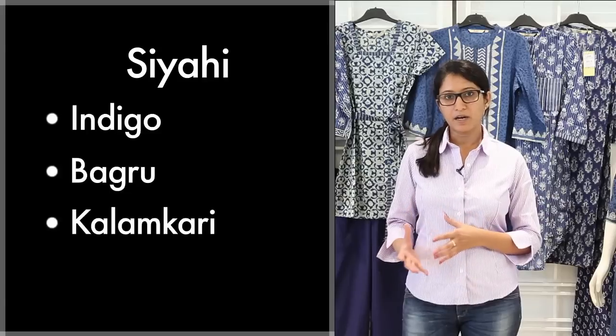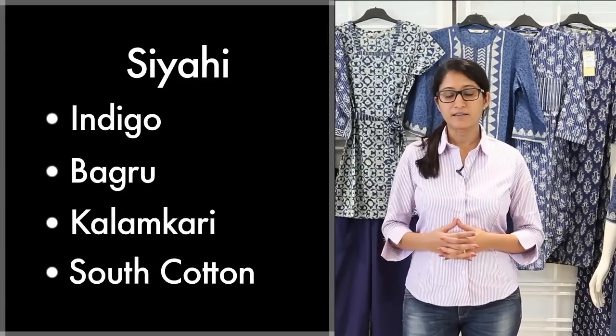What I am going to showcase to you today is the range from Siyahi. Siyahi, which means ink, is a signature line that we have put together, which depicts the Indian arts and craft and very traditional motifs and arts from most of the regions of the country. Siyahi comprises of collections and ranges that include indigo, bagaru, kalamkari, and south cotton.